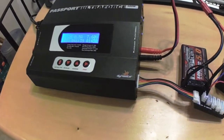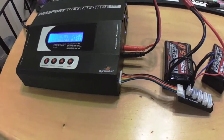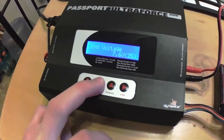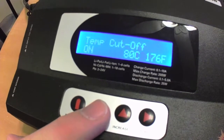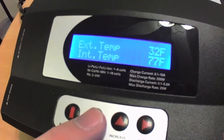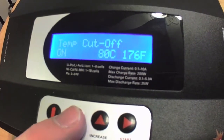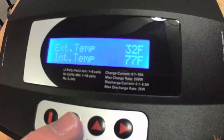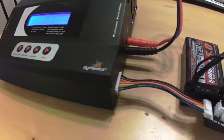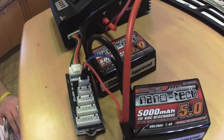You can hear the fan going in the background — it's pretty loud but it's moving a lot of air and keeps this thing nice and cool. The first thing I want to clarify: you can see on the screen you can set a temp cutoff and it'll read the internal and external temp. The internal temp right now is 25°C or about 77°F — that fan is keeping it nice and cool.